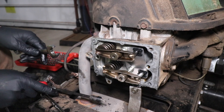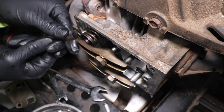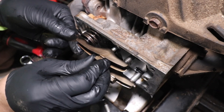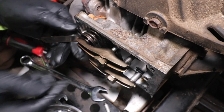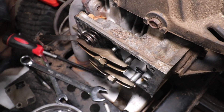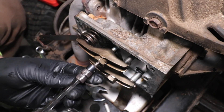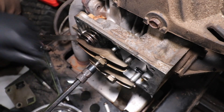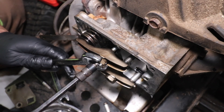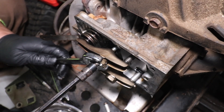Now we'll do the exhaust. Same thing with the exhaust: I'm going to take the 6 thou feeler gauge and put it in between the rocker and that cap on the end of the valve. We'll tighten this nut, then take our T20 and tighten up the Torx inside this nut to hold it in place. I'm using a 5 and 1/8 inch box wrench — get that good and tight.